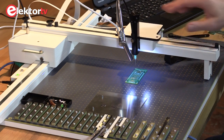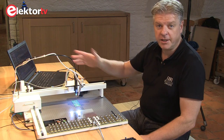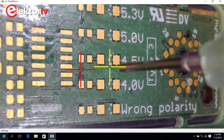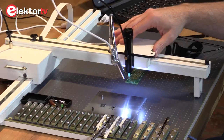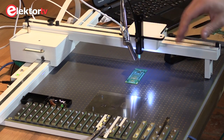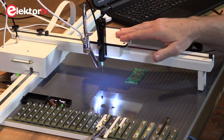It also includes a high-definition camera linked to a laptop — any laptop — and the software is Windows-driven, so you have a camera-assisted XY table. There are also feeders where you can fix your component strips, and you can have some components lying on the table as well.